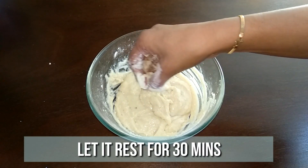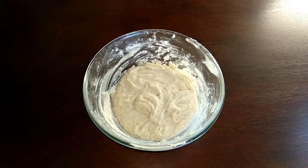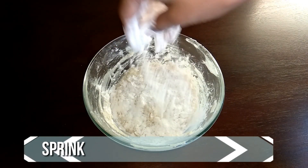It'll be a little sticky at this stage — let this rest for half an hour. It's been half an hour now. Sprinkle some maida and give it a nice mix.